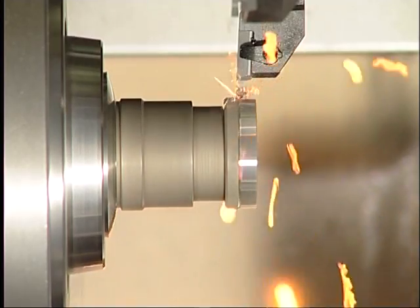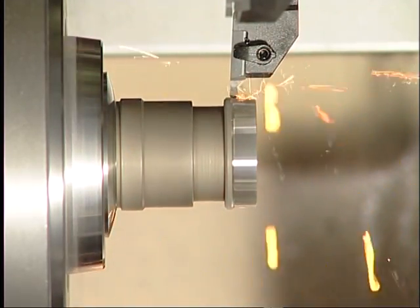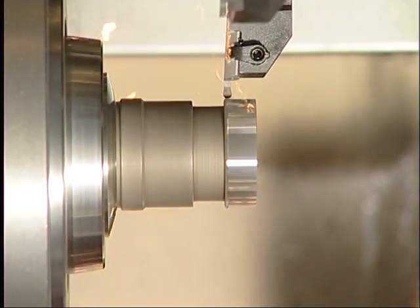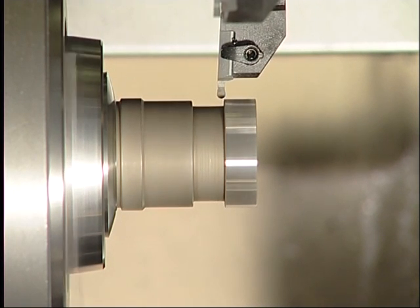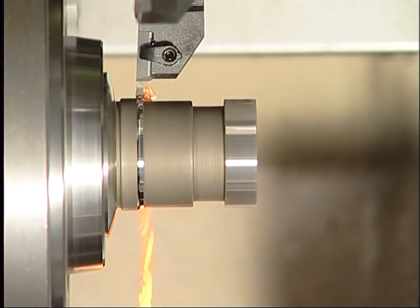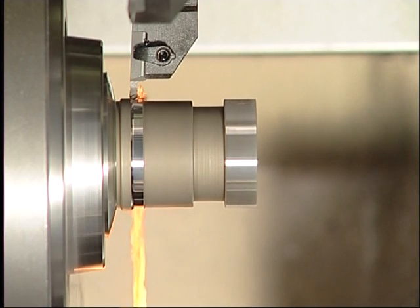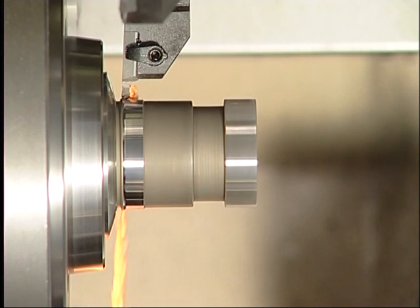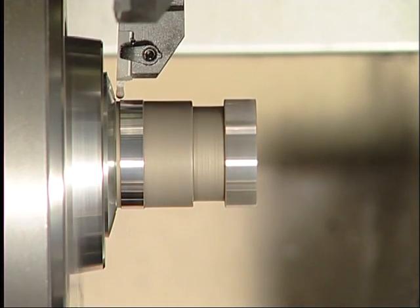We start with side turning — an interrupted cut — using a form-cut radius insert. The next step demonstrates the great advantage of the form-cut grooving system in matters of process reliability: side turning in continuous cut, then face turning in interrupted cut with a change of direction of the cutting forces, while the position of the cutting edge remains unchanged.